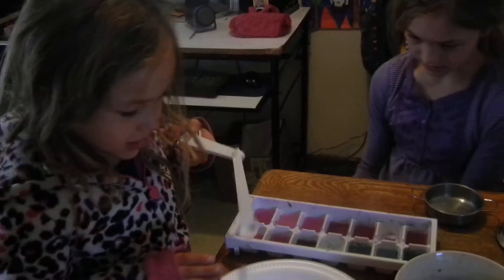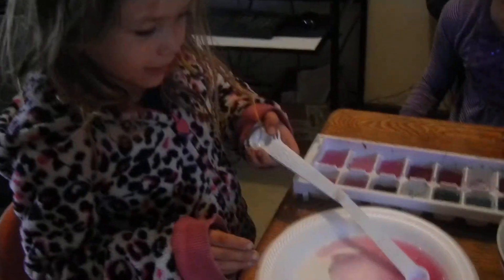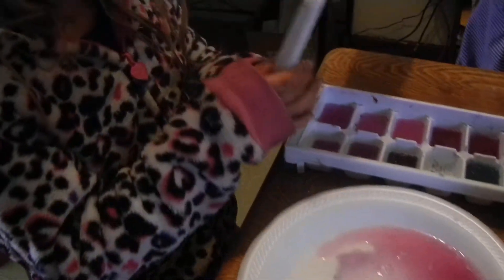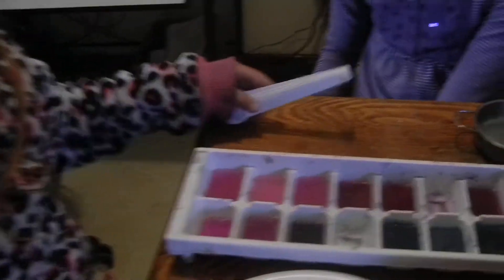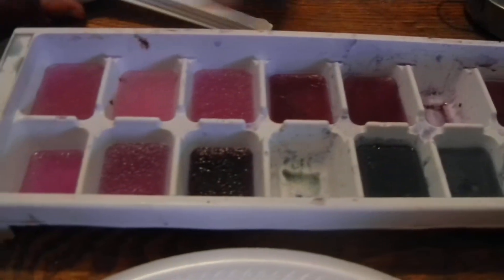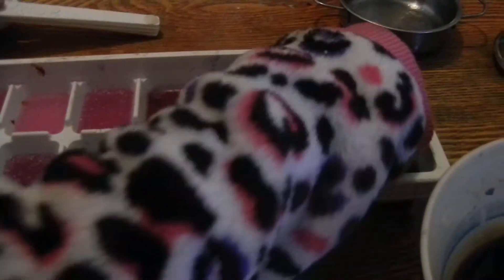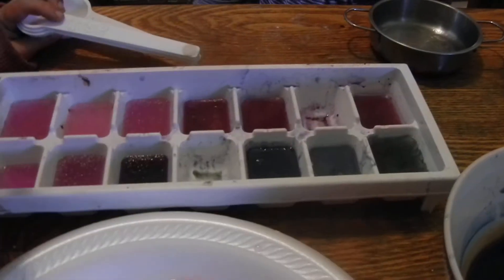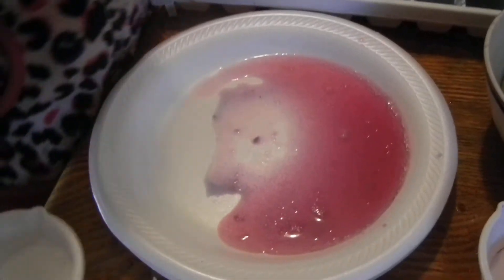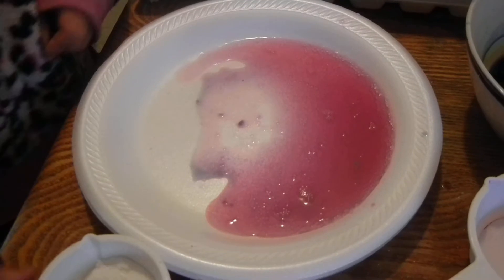And then it turns out pink. How beautiful. Then you turn it back purple. These are the colors I already made yesterday. Then we turn it back purple with baking soda.